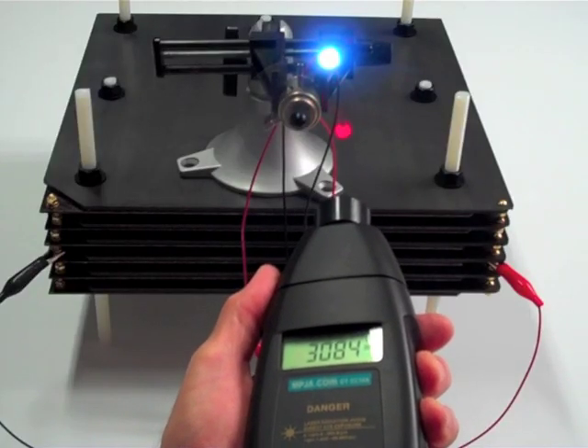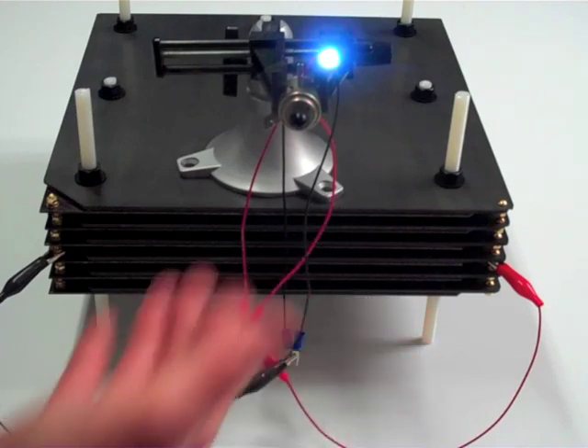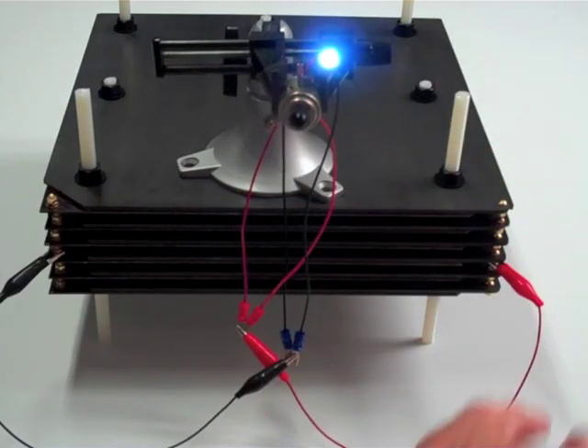2,800... 3,000... 3,250... 3,300. So you see as it wakes up, it gets faster and faster.